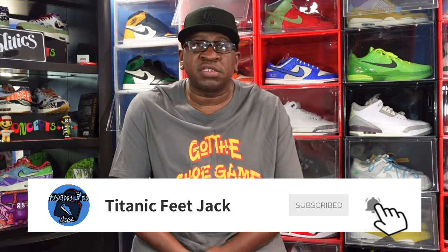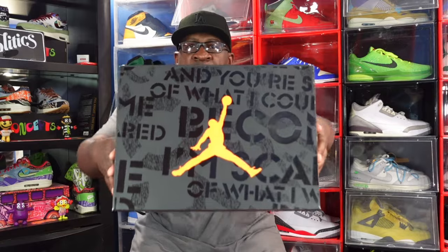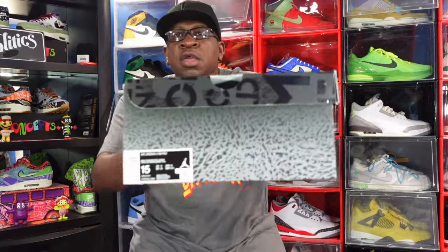This sneaker first came to us back in 2013 alongside two other silhouettes, all in the Air Jordan family. We're going to look at the Air Jordan 3. You can see the box — you already know what it is. The box tag reads Air Jordan 3 Retro, and the colorway is Night Stadium and Total Orange.